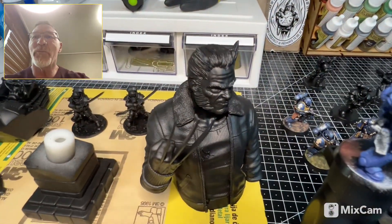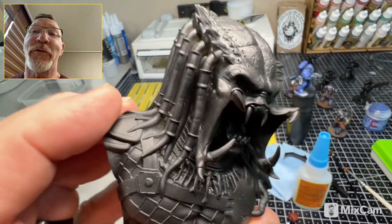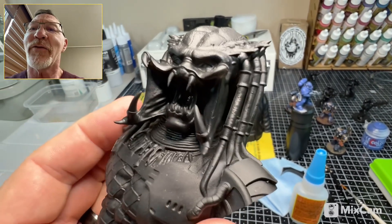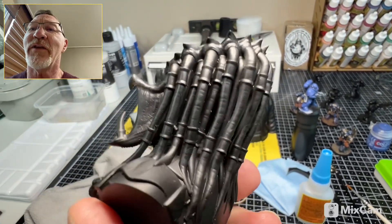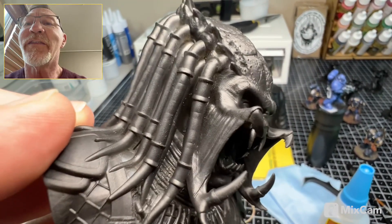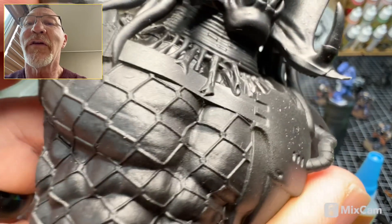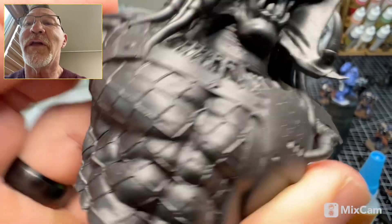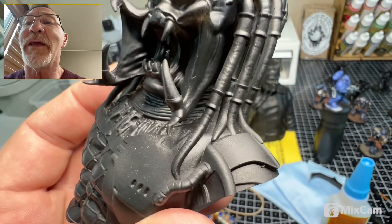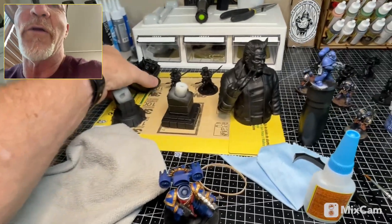We have Old Man Logan, who turned out pretty good. We also have the Predator, who turned out just crazy — the details on this guy are just insane. Again, all printed at 50 microns. Just amazed. An airbrush definitely helps in that aspect.